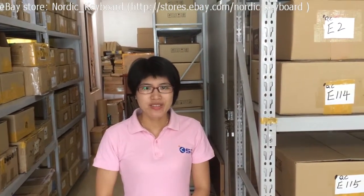Hi, welcome to our eBay store, Nordic Keyboard. This is Mandy from Keysource China. We have been selling laptop keyboards since 2008.